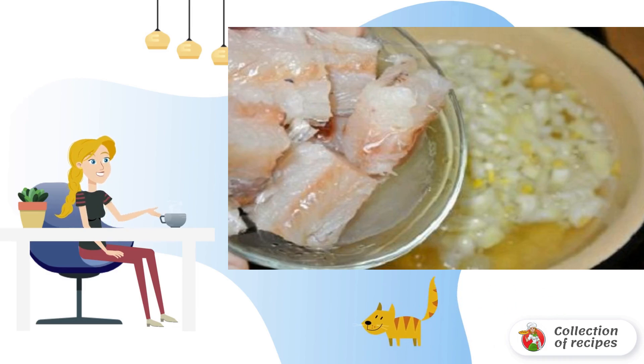Wash the fish, dry it and cut into small pieces. It will be quite difficult to remove all the bones, so you can skip this process. Put it in a saucepan, adding salt, pepper, bay leaf.